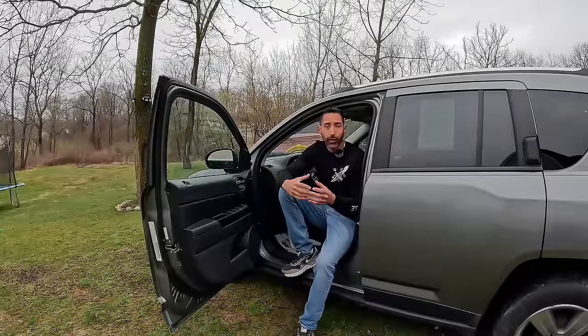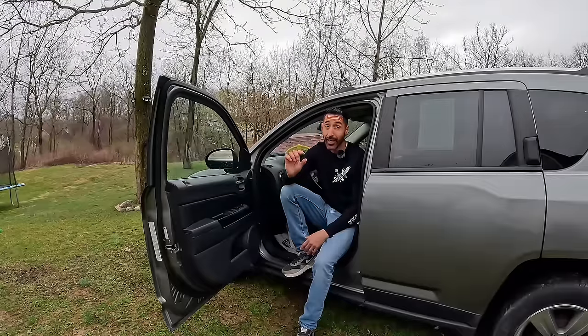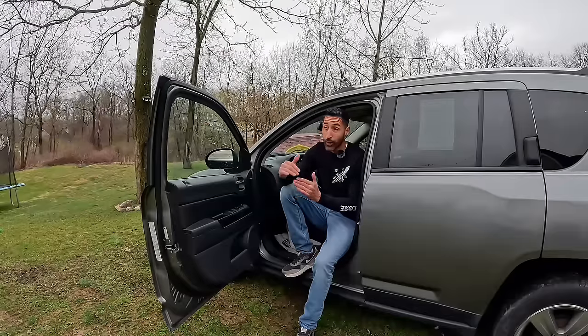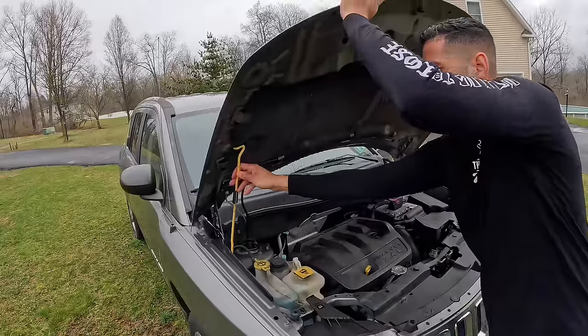When I purchased this car it had a code on it — a P2015, our intake manifold runner position sensor. A lot of people ask how I do the research when buying the car. Basically I grab that code, look it up, and do as much research as I can in a short amount of time, because we're buying at auction and people will buy before you. Based off this sensor I looked online — it's only three bolts, something I can do. But if it's not the sensor, I have to change the whole intake manifold.